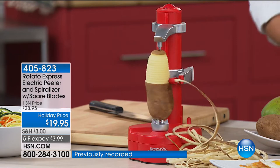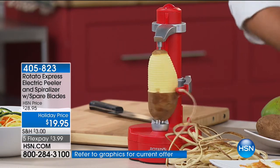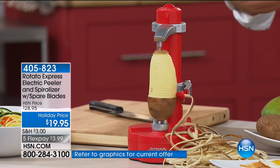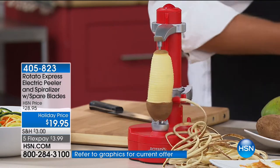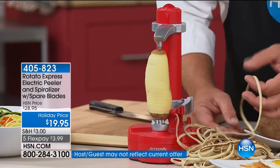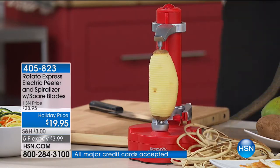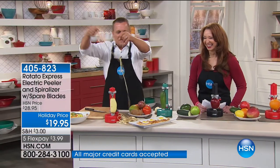The kids can peel their own fruits and vegetables now — they'll love that. You don't have to worry about ever cutting yourself or dropping a peeler down the garbage disposal. Everything happens right there on your countertop or tabletop. One continuous peel. It's perfect for hash browns.